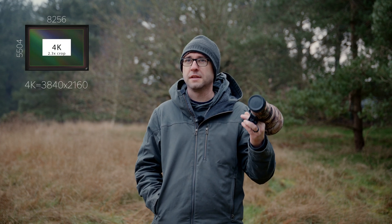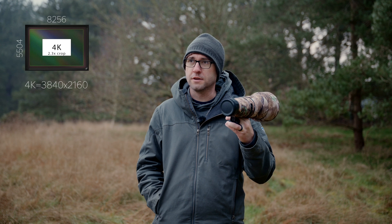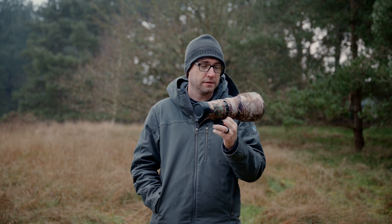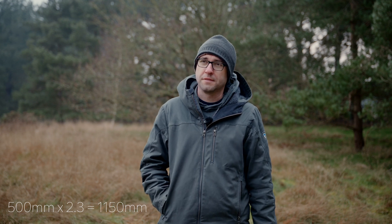So what we're going to do is shoot 4K with a 2.3x crop, and that'll give us an effective focal length on this 500mm of 1150 millimeters. It's a neat trick because there's always issues trying to get close enough to wildlife, and that extra reach will be nice.